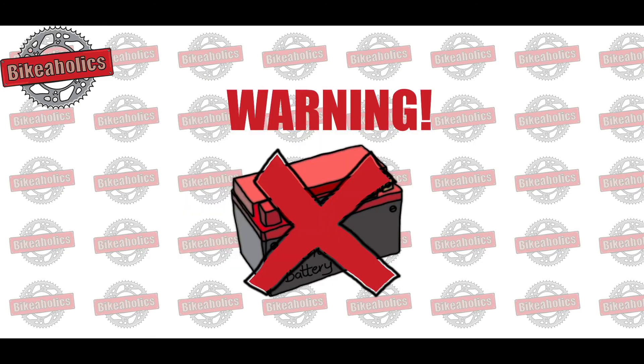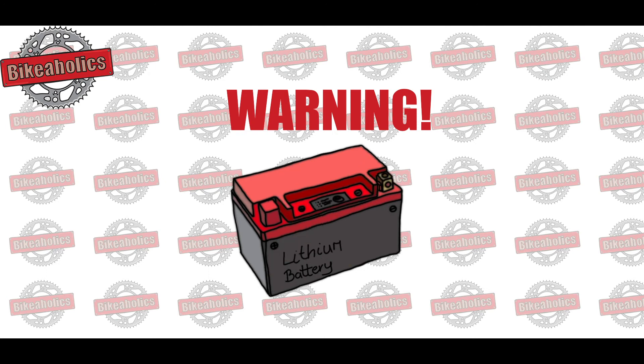Warning: if your motorbike fails this test, we don't recommend buying any kind of lithium battery.